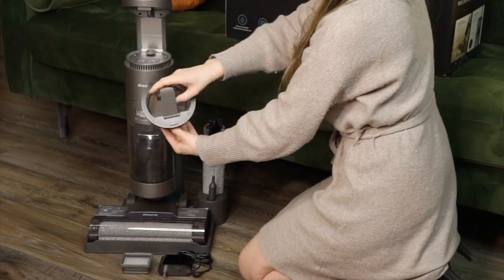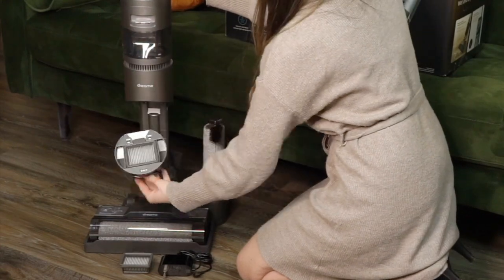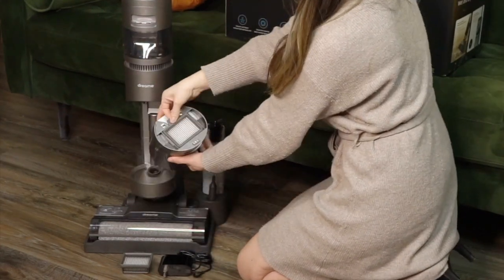Hi and welcome to the Best Buy blog. My name is Rae and in this video I'll be reviewing the Dream H11 Max, a wet and dry vacuum. If you love the feeling of a sparkling clean floor but want something easier and quicker to use than a regular mop, then wet dry vacuums are the household cleaner for you.